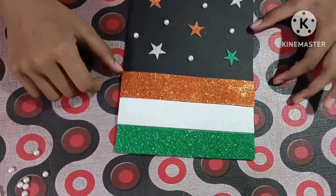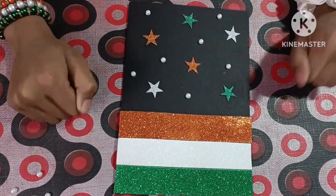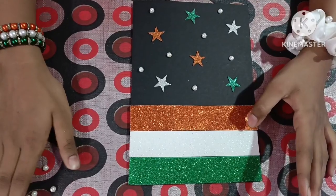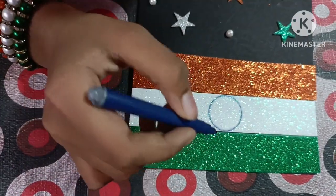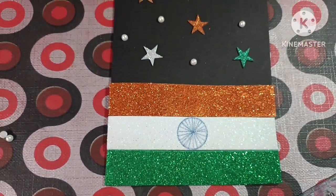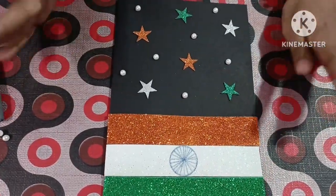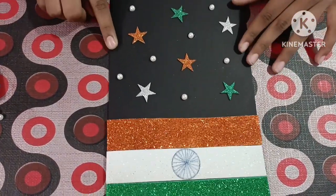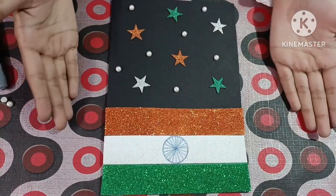My card is ready — it's looking pretty good, but friends, something is missing. We will draw our friends, now we will make the lines. Friends, now our card is ready and it is very beautiful and it has been made in 5 minutes. Friends, it was very simple and easy. So friends, you can see it in 5 minutes.